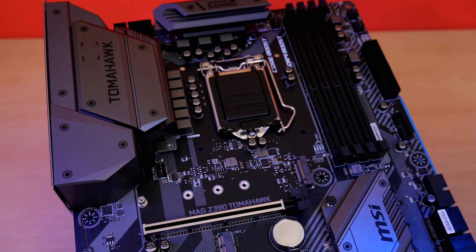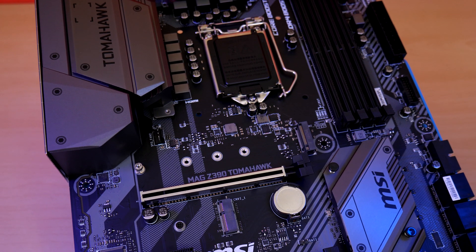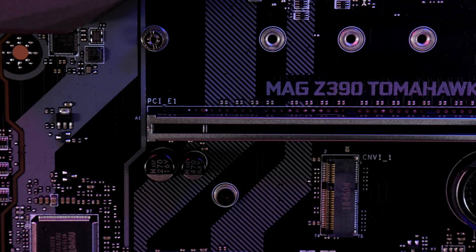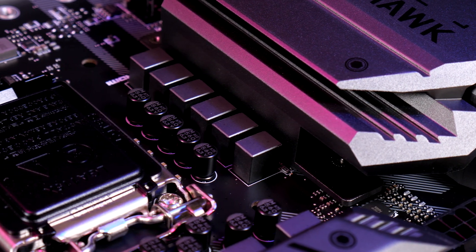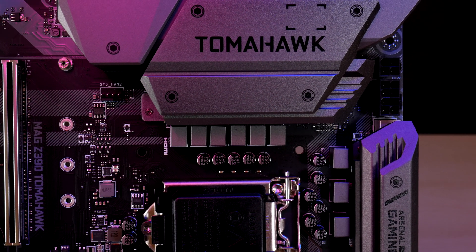The main PCIe slot is equipped with steel armor for reinforcement, giving four times the strength of a normal graphics card slot and preventing damage from those new behemoth graphics cards. This board also supports AMD Crossfire. A nine-phase VRM design handles powering even the top-of-the-line Intel i9 chips and has a solid heatsink mounted on top to help cool the power delivery.